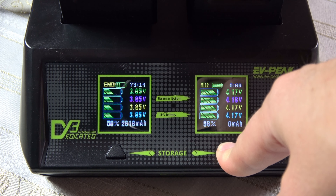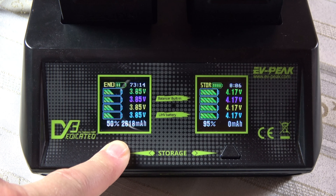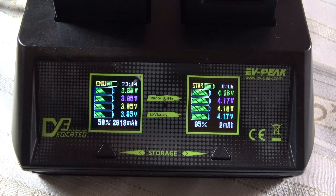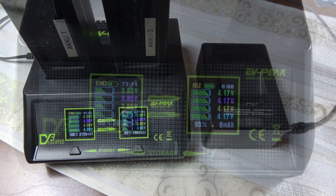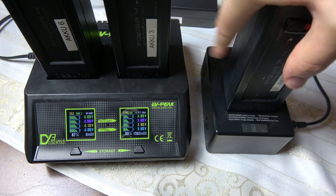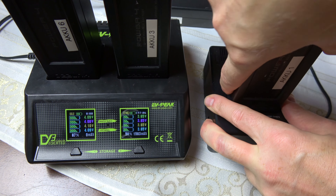Ein weiterer Kritikpunkt: Das EV Peak DY3 hat keinen Signalgeber – keinen Buzzer oder Pieper. Man weiß nicht, wann der Ladezyklus beendet ist. Das einzige akustische Signal ist das Anlaufen des Lüfters beim Start und das Ausschalten beim Ende des Ladevorgangs. Das Standard-Ladegerät von Yuneec Unique hingegen piept beim Anschließen, bei Fehlermeldungen sowie wenn der Akku komplett geladen ist.